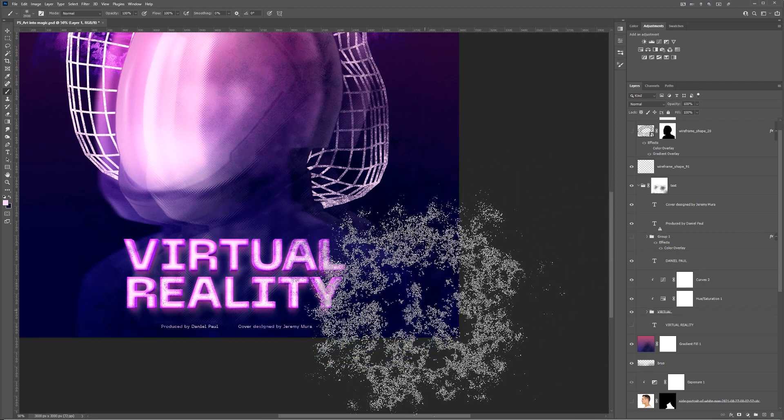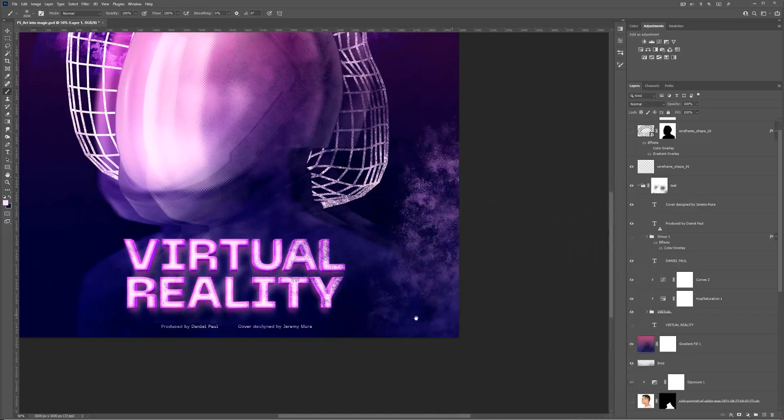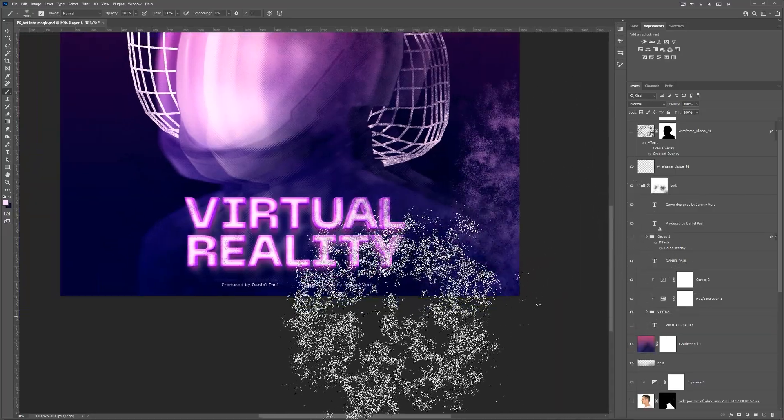My second tip is to use tools that you're comfortable with. For me, I know I'm really good with Illustrator and Photoshop, so if I want to create a design or an art piece, I'm going to be using those tools because I'm familiar with them. I know the keyboard shortcuts, I'm super efficient in them, and it makes my workflow a lot better because I can trust that I can get the job done within those programs. Find something you'll work fast in so you're not spending time trying to learn tools when you're trying to create a really cool design.